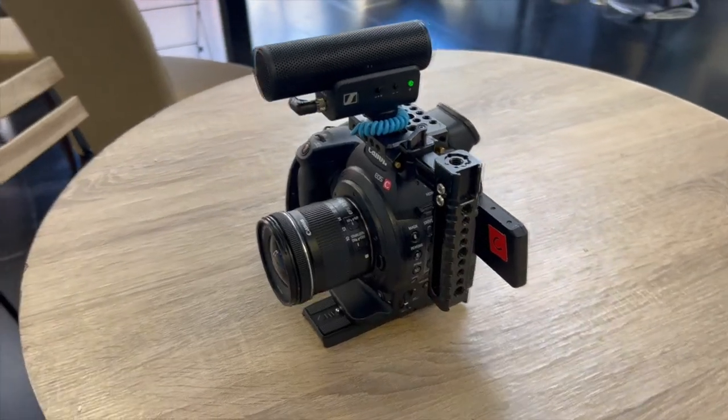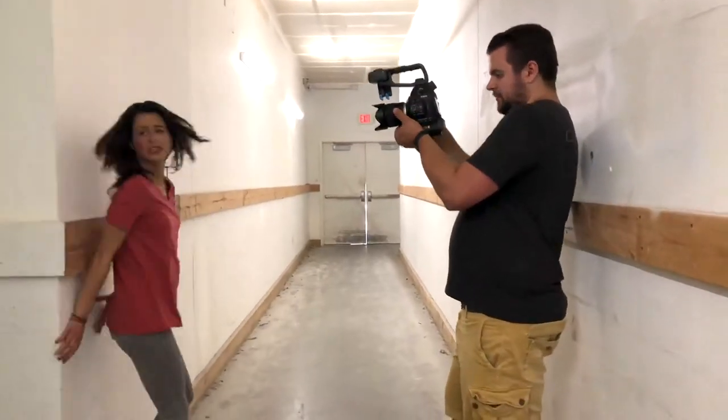We don't go through a ton of cameras here at the studio, but when we find cameras that we really like, we tend to hold on to them and repurpose them if possible, rather than upgrading and buying new stuff. We've had this camera for over six years and it's still going strong.